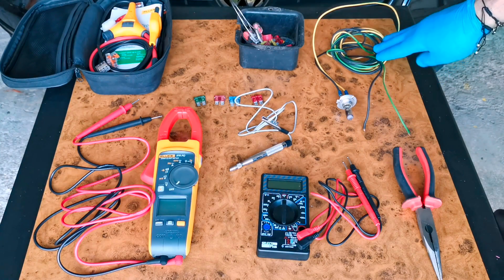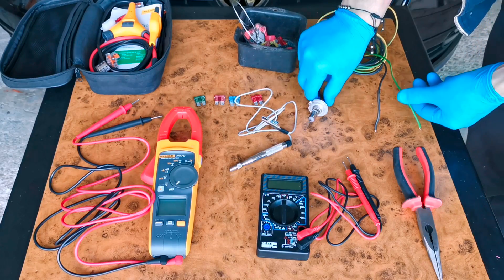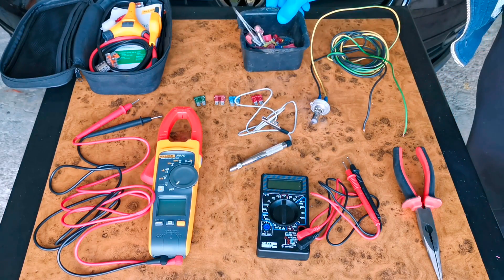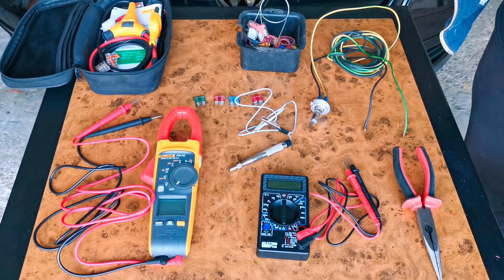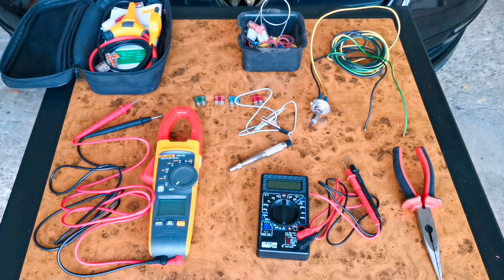If you don't have any of these tools you can just create one. In order to create it you need a bulb and two wires. You just have to connect the wires to the bulb. One wire is for the ground and the other wire is for the fuse. If the bulb turns on when you touch the fuse it means the fuse is good. If it's not turning on, the fuse is bad.